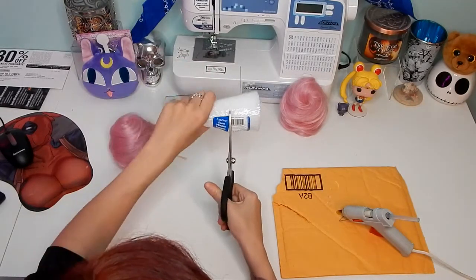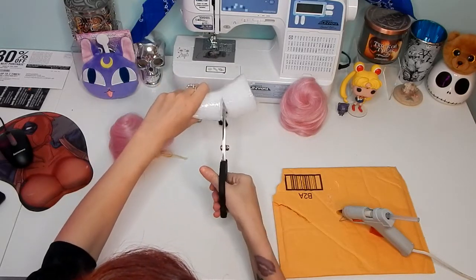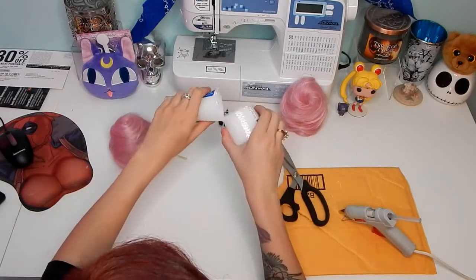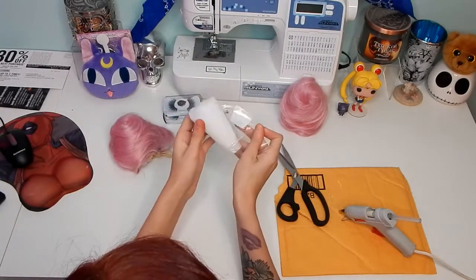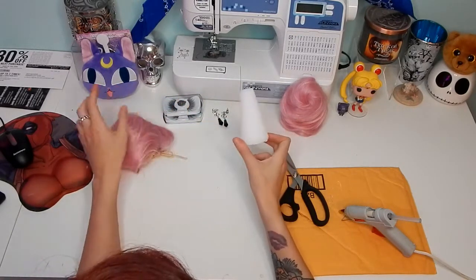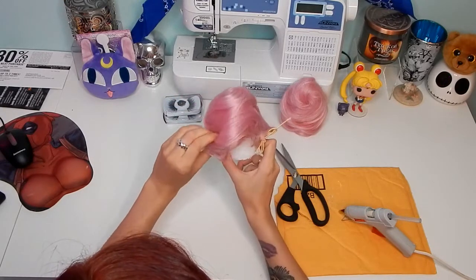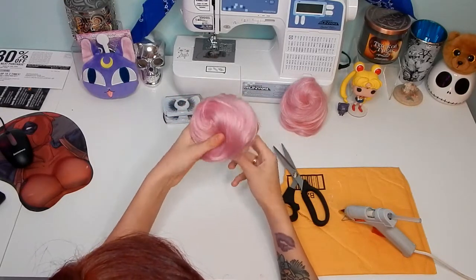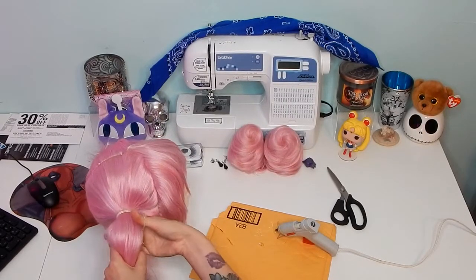I'm going to go ahead and apologize because after this, all my footage got lost because my camera decided to die on me. So what I ended up doing was taking those prongs of the hair bun that I showed you guys earlier and sticking those inside of the floral cone so I had extra stability. Then I just took hot glue and secured it down even more and covered the hair over whatever parts of the foam were showing.